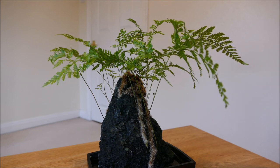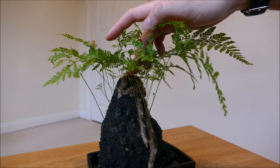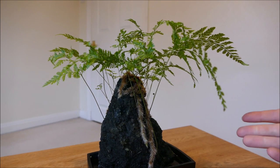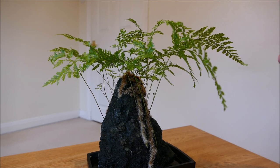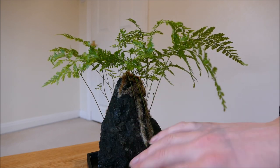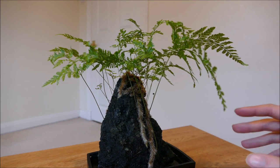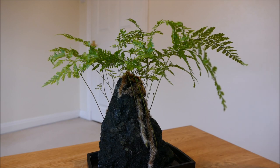There shouldn't be too much feeding needed to begin with — there will be a small amount of nutrients and minerals that leach out of the rock that the plant can access. Every now and again I'll put a tiny bit of fertilizer into the water or let it flow over the surface. Being a fern it doesn't need a whole lot of feed, and if I feed it too much the rock will go completely green with algae, so I'll keep nutrients quite low.